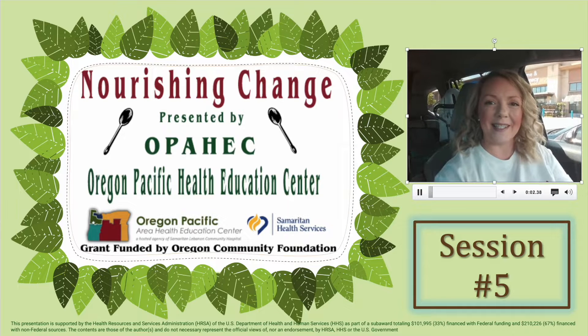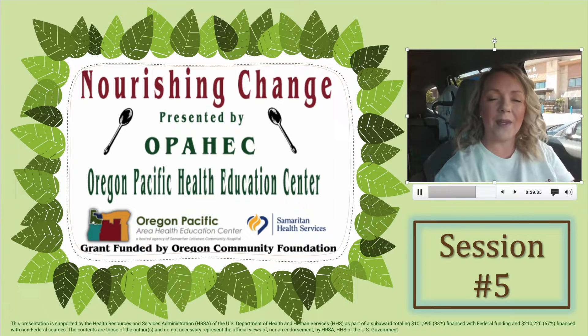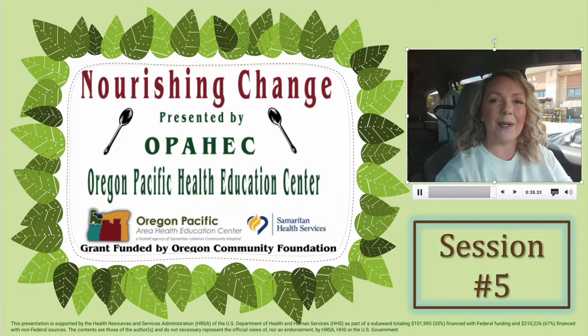Hello everyone and welcome back to session five of Nourishing Change, presented by Oregon Pacific Area Health Education Center. My name is Jamie. We are a hosted agency of Samaritan Lebanon Community Hospital and our grant is funded by the Oregon Community Foundation. This time we have two recipes for you. We have our returning student Janie from Oregon State University in the dietetics and nutrition program, and a new OSU student, Bridget Brooks, also in nutrition and dietetics.